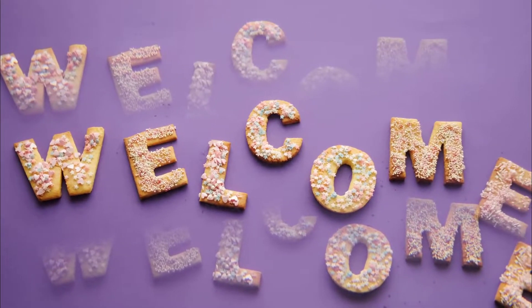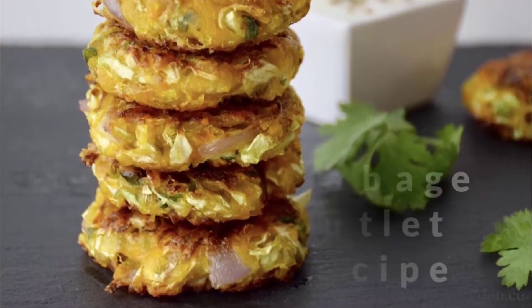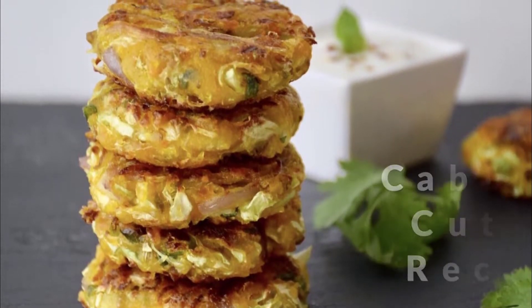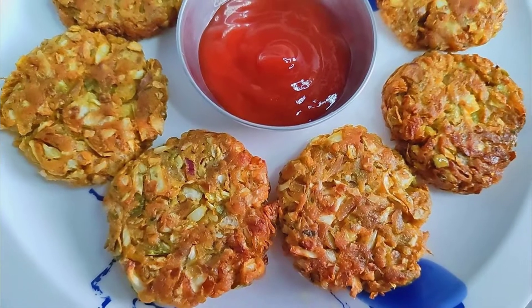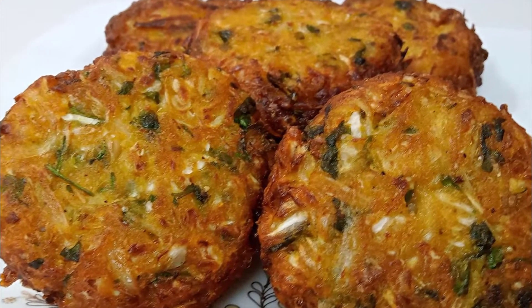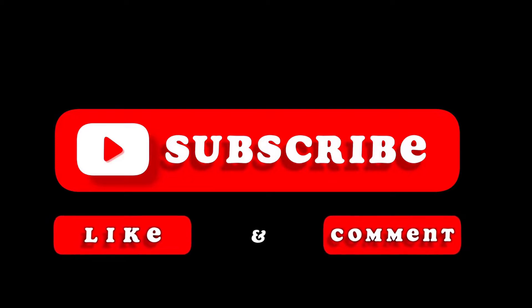Hey everyone, welcome back to my cooking channel Miss Food. Today I came up with a cabbage cutlet recipe — as easy as it is to make, it takes very little material. This cutlet should be served with tea for breakfast or in the afternoon. I hope you enjoy today's recipe. If you like the recipe, be sure to subscribe to the channel with a like, comment, and share. So let's start!